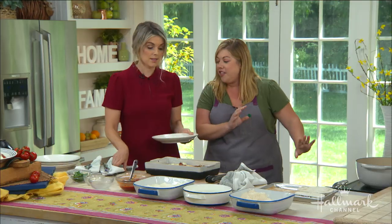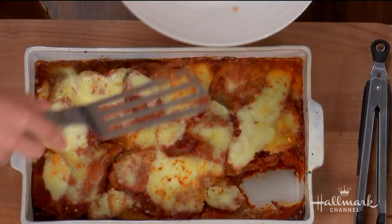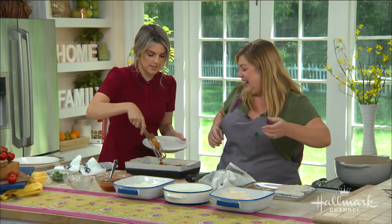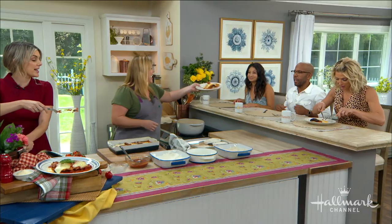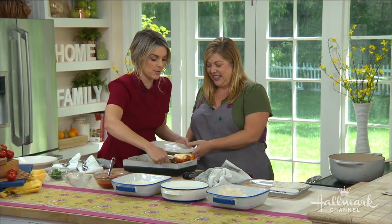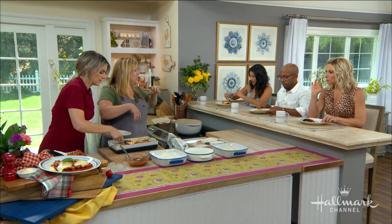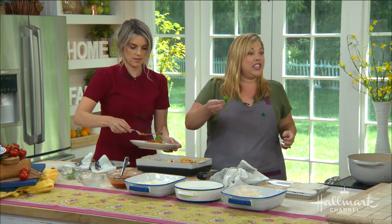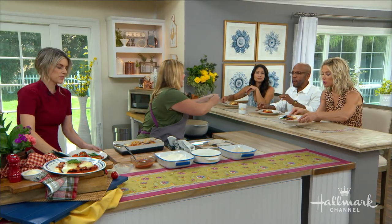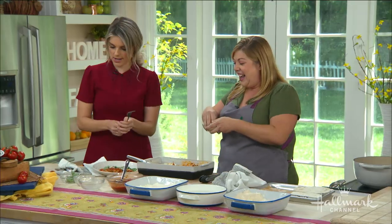Eggplant goes in the oven at 350 degrees, 45 minutes covered. Take off the foil, and then cover it a little. I just got ridiculously hungry. I can't plate this fast enough — thank you for making this. I'm giving you big portions. And if you want to put some basil on top for a little garnish. Sarah, this is magic. Game changer, right? Game changer. You can find this phenomenal recipe at HallmarkChannel.com.